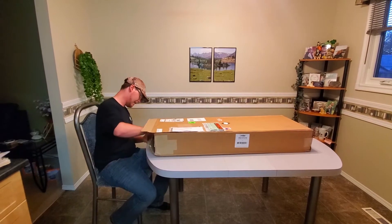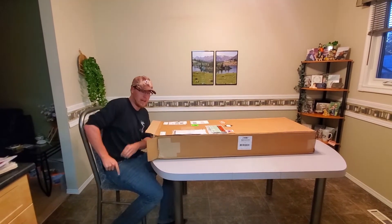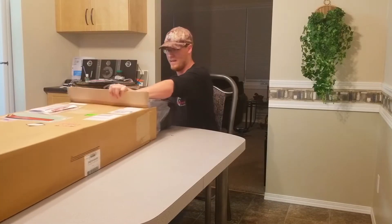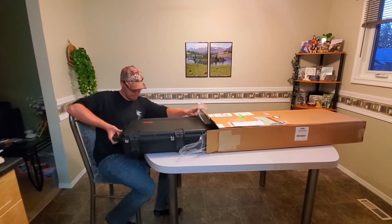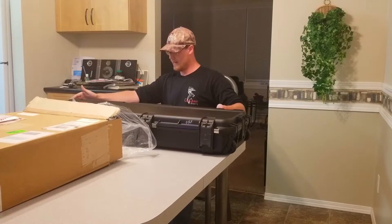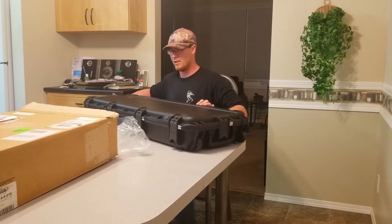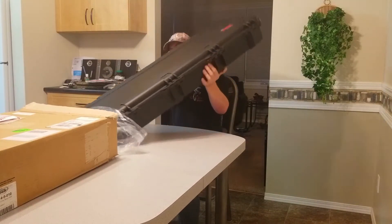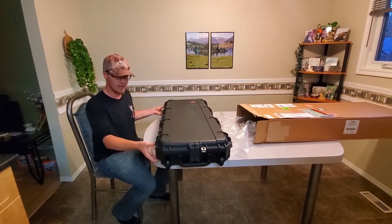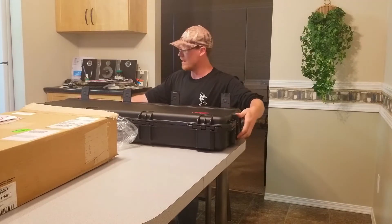This is a very heavy package, which is a good sign — I'm guessing that means it's very well made. I can see a nice waterproof case. It's lockable, which is really nice because I don't want anyone tampering with this. Very heavy-duty case with really heavy clasps, so there's no way this is popping open in transport.